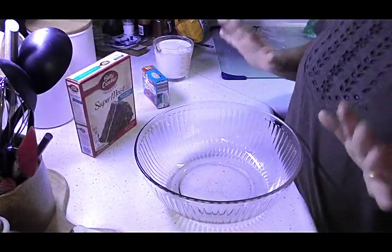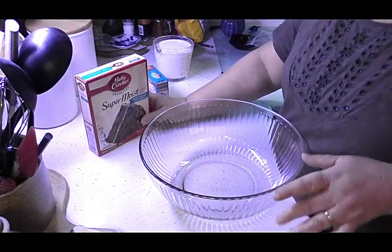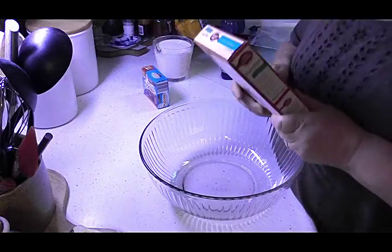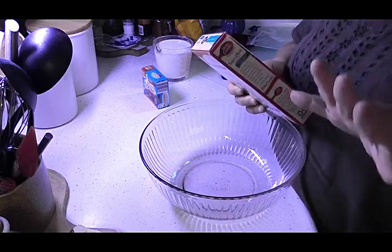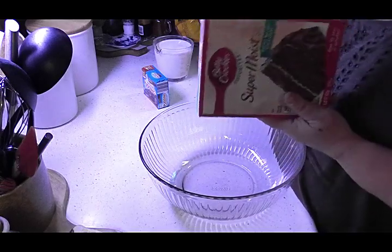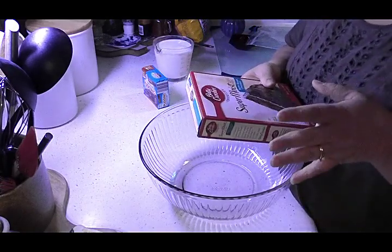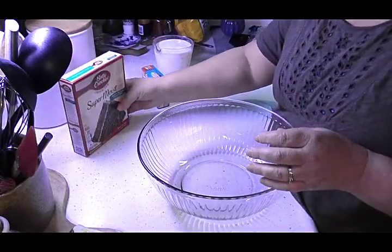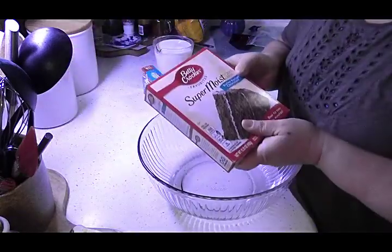I've got a really easy recipe for you that you're just going to love, and it's very budget-friendly. A lot of times you can get box cake mixes on sale, and most everybody likes something homemade over a box cake. I happen to have a chocolate cake mix in my cupboard and I want something more than just a chocolate cake, so I'm going to show you how I make triple chocolate brownies with this box cake.